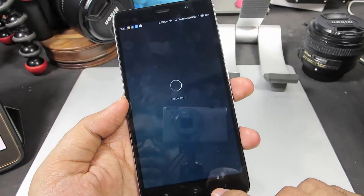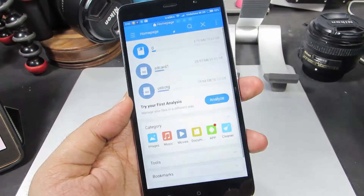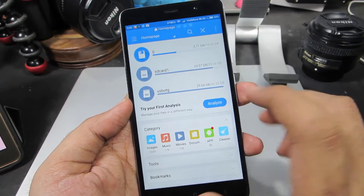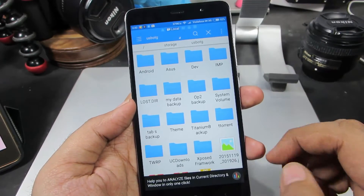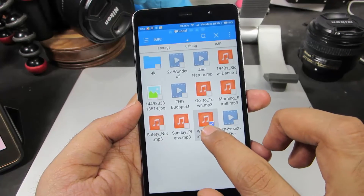Now let me just try to do the same using ES File Explorer. So this is an alternative file explorer and by far the best one out there. Now we have the USB OTG. Now let me copy this file.